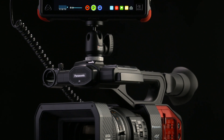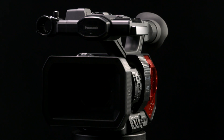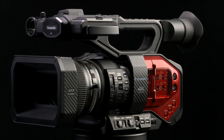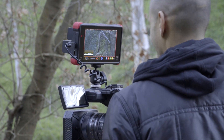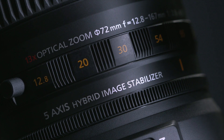Today we're going to take a look at the Panasonic DVX-200 with the Atomos Flame series. The DVX-200 is the world's first four-thirds sensor that's 4K 60p capable. This versatile camcorder has a high quality Leica 13x lens with a 5-axis image stabilizer built-in.